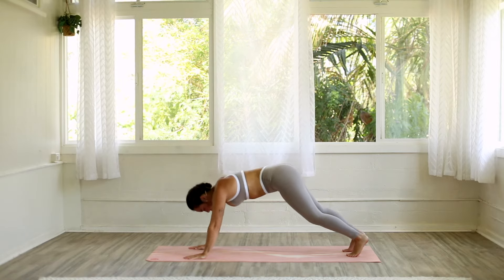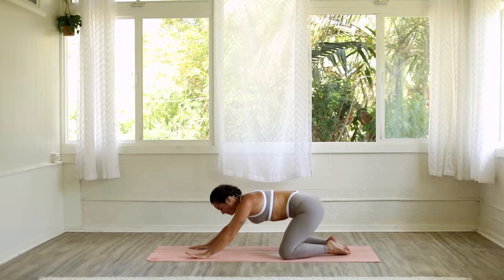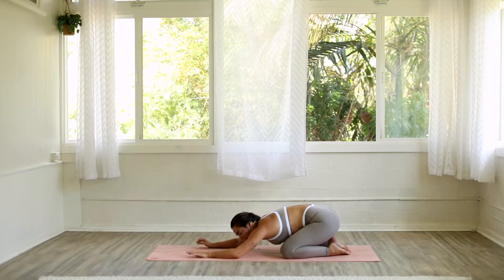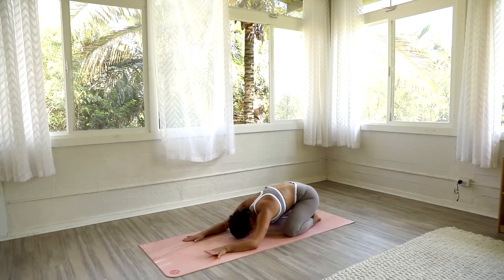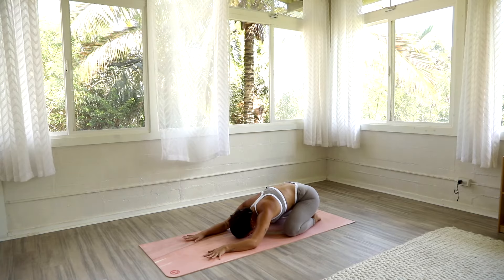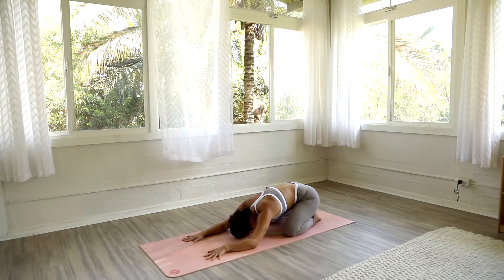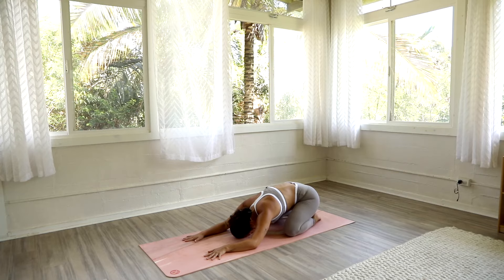Rock forward, drop your knees onto your mat and sink back onto your heels for child's pose. Take a moment to check in with yourself — with your body, with your breath.